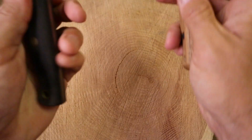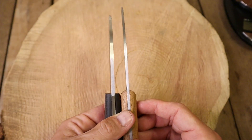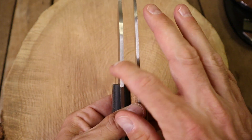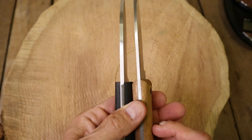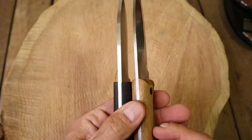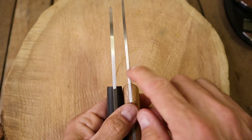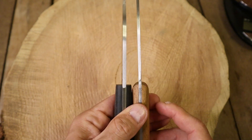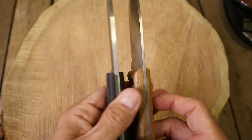Let's look at the blade stock too. It is a thinner blade stock, but how much do you really need? The Battle Horse is probably .157, and the BPS is probably .125, I would guess. It's got a sharpened spine — not as sharp as the Battle Horse, but it'll do the trick.